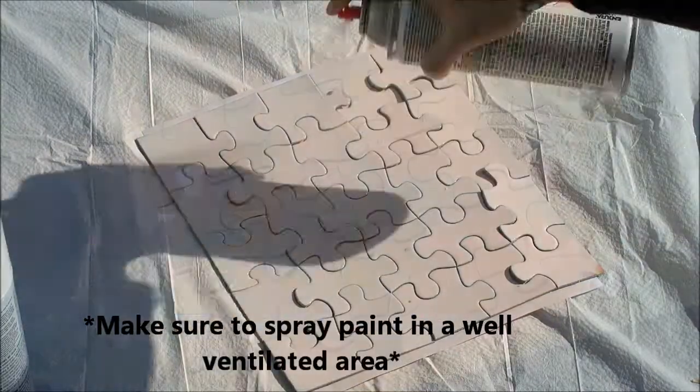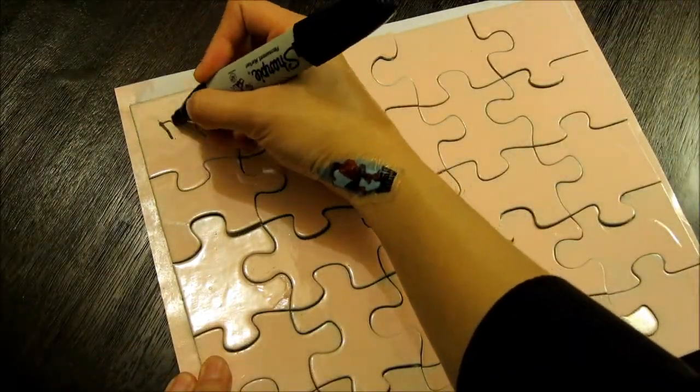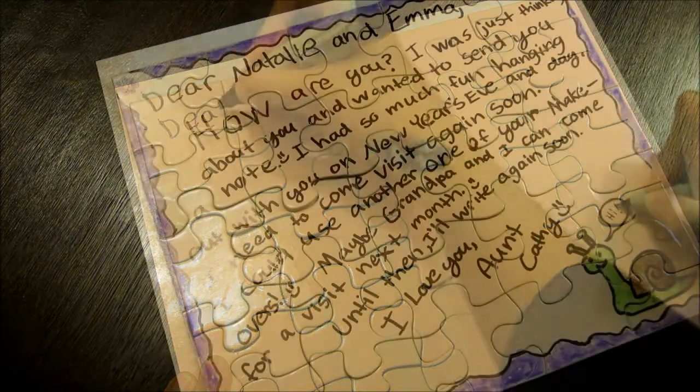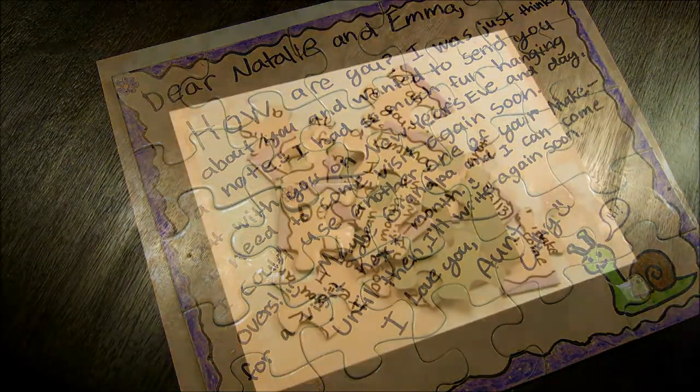Now you can begin writing your letter and decorating it as you please. Once you're done writing and decorating your letter, go ahead and break apart the puzzle. Now it's ready for mailing, and I'm sure it'll bring a smile to whoever receives it.